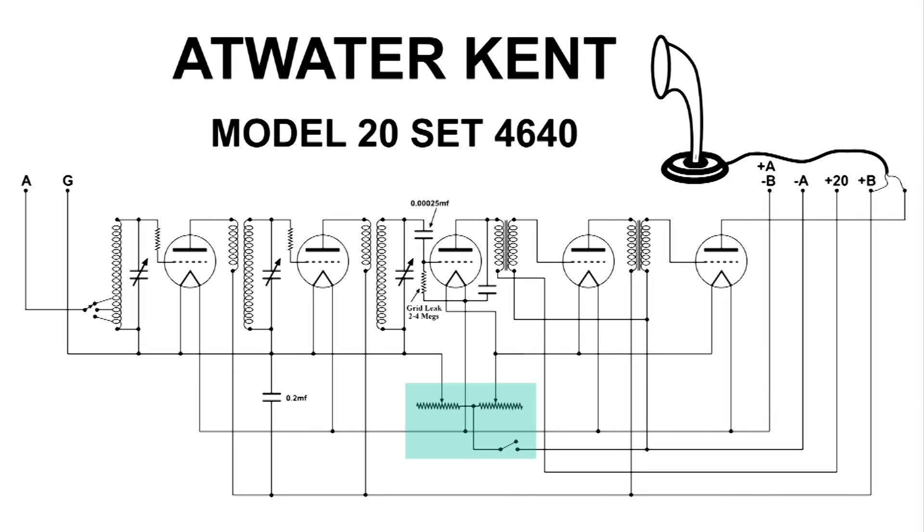This is showing the two rheostats and the on-off switch for this radio. The rheostat on the left controls the filament voltage for the first two tubes, and the rheostat on the right controls the filament voltage for the last three tubes in this set.